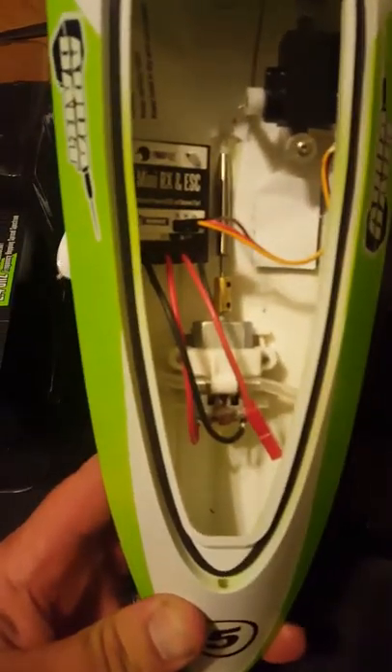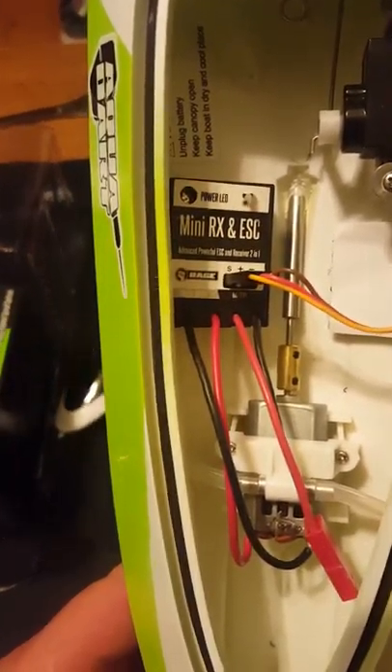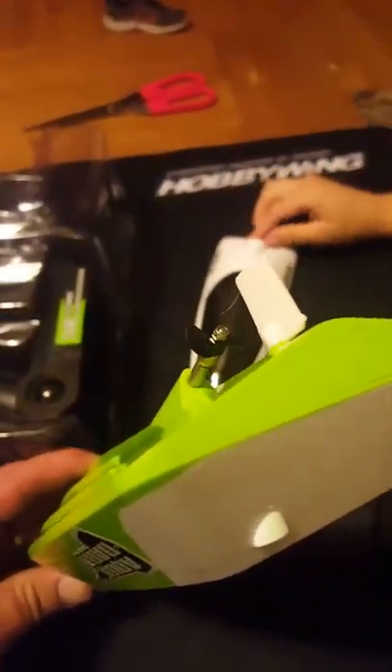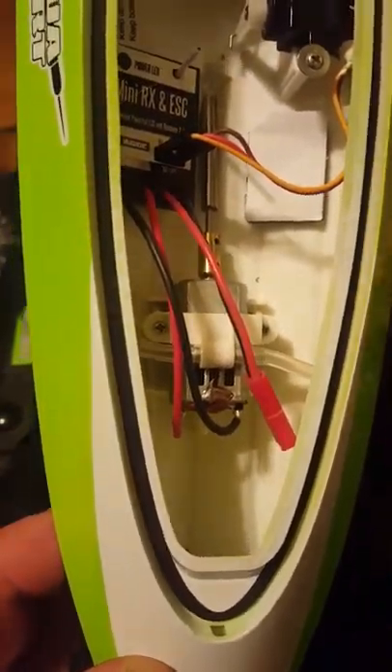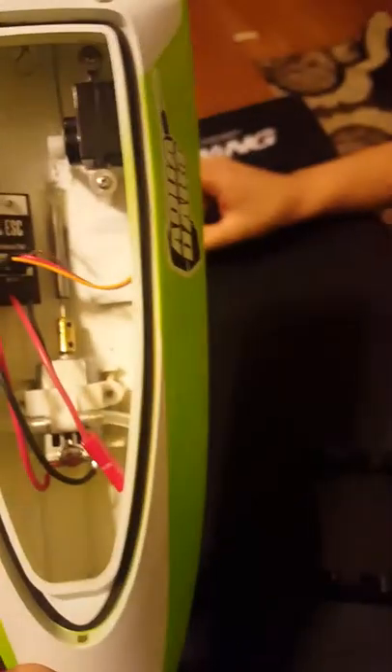Inside you can see a nice little mini receiver, a speed control, a servo for the rudder, the prop, and a little motor.